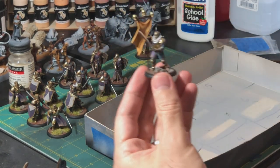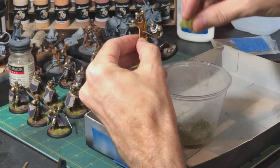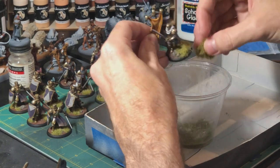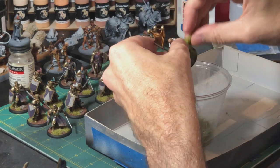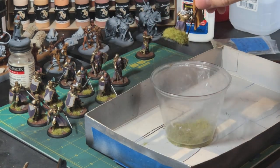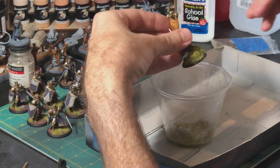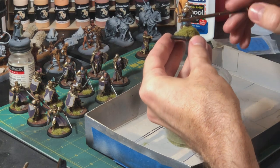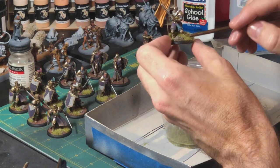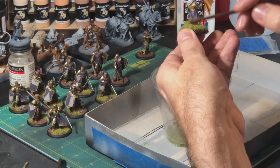Now I get the grass from my little solo cup, hold the guy over the cup, grab a pinch of it, and just smash it down onto the glue. Smash, smash, smash. Now he looks like a complete mess — looks like he's jumped into a hay pile. I want to make sure I press it down onto the glue, so I'll get the back of a brush and anywhere I had glue, I just press it in.